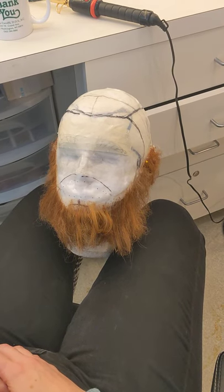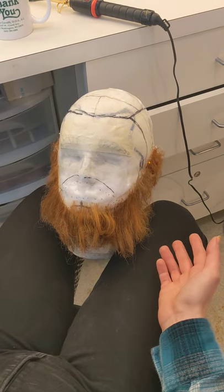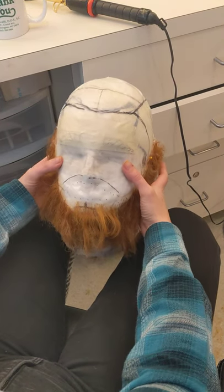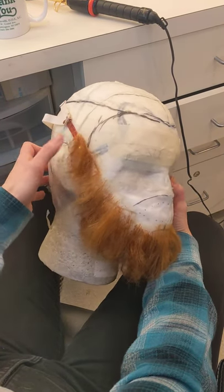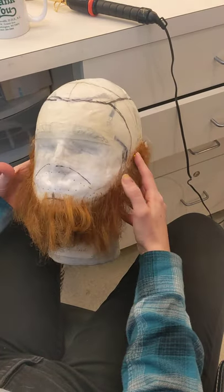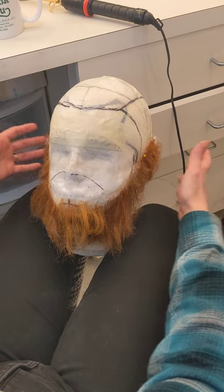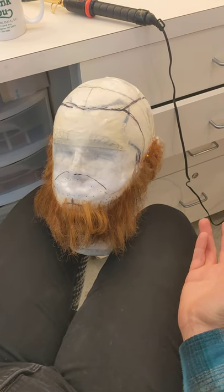Welcome to this beard that is between my legs. Put your beard on your wig head and pin it down if you can — if you have straight pins, put some pins in it. And then since you don't have a wig stand, just holding it between your legs and your lap is perfectly fine.